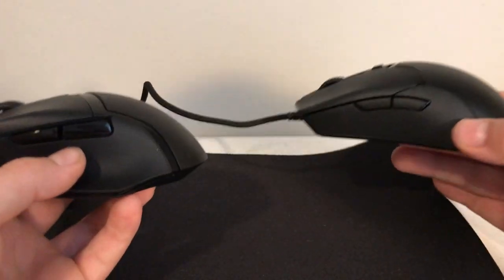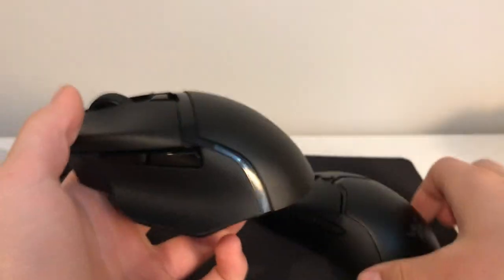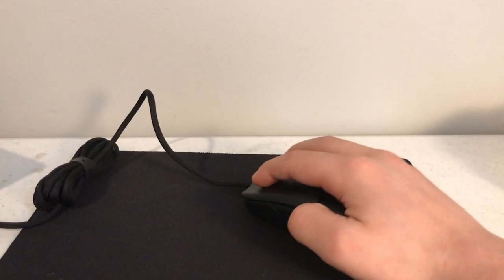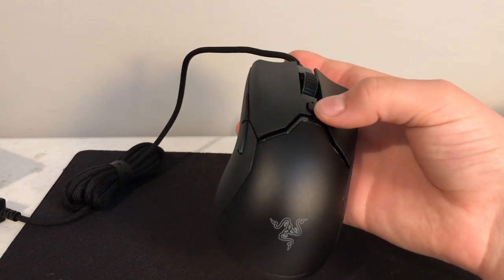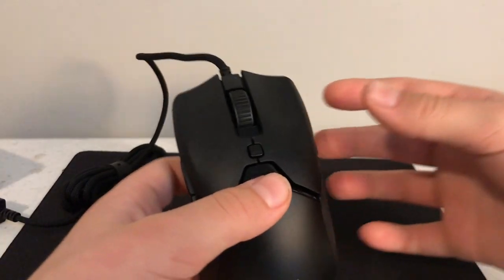The hump is a lot smaller — it's just a smaller mouse in general. This is meant for palm grips, but for an adult's hand to palm grip it — it's like a kid's mouse; kids can palm grip it. It's so nice. I'll do a little sound test right now — I'm going to be pressing mouse one and mouse two, which are these two little triggers.